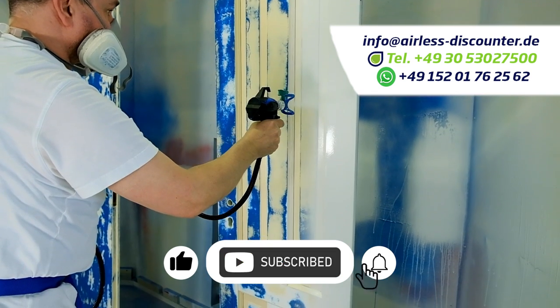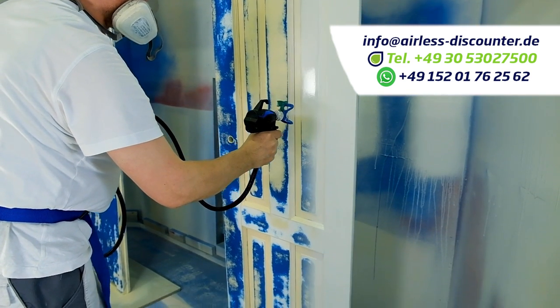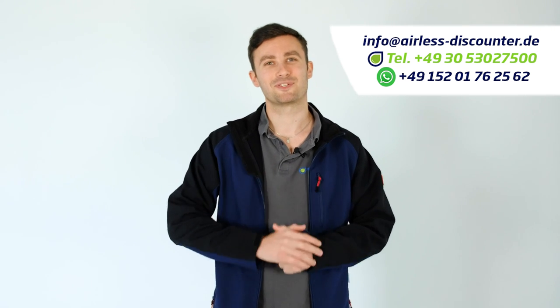Further videos are coming on this same device, covering how you start it and how you clean it, to help you further. We also invite you to visit our YouTube page and our blog. Thank you for watching this video — see you on the next one.